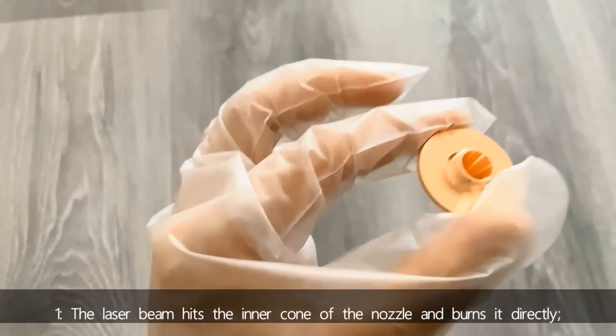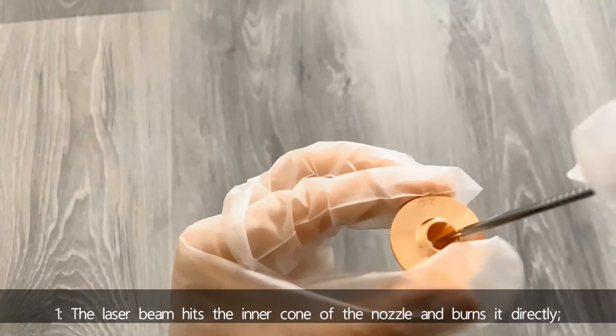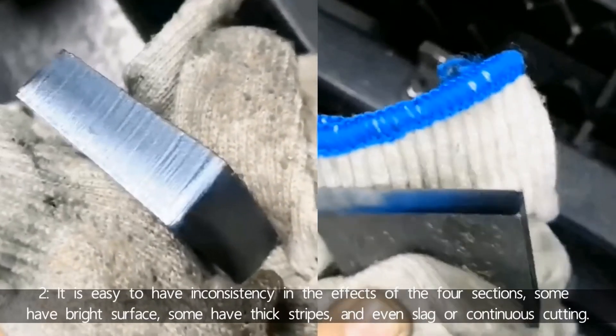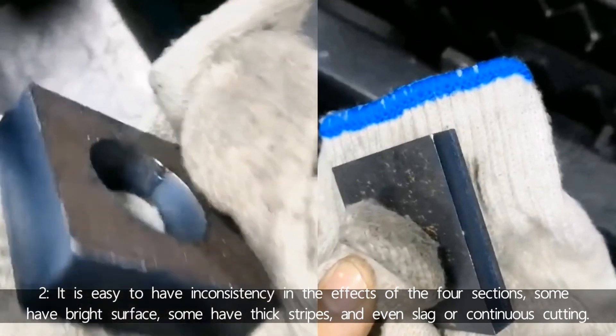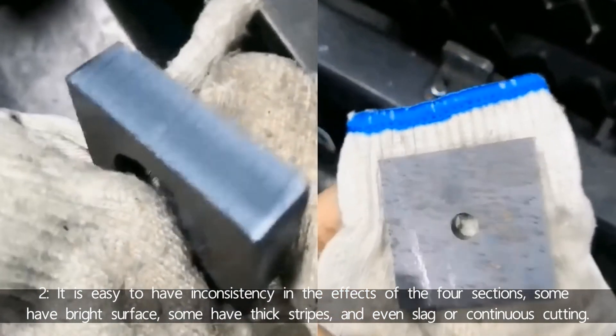Number one, the laser beam hits the inner corner of the nozzle and burns it directly. Number two, it's easy to have inconsistency in the effects of the four sections — some have a bright surface, some have thicker strips and even slag or discontinuous cutting.